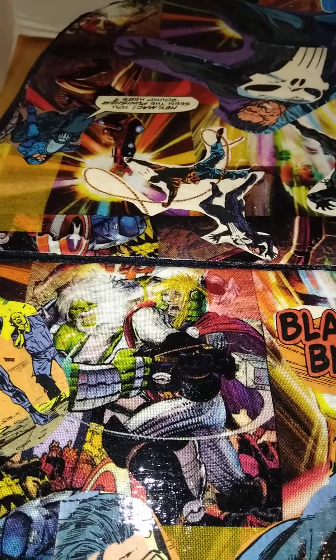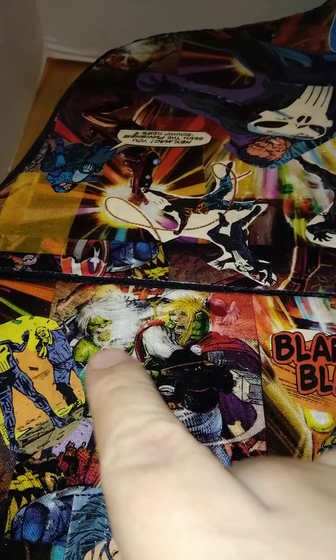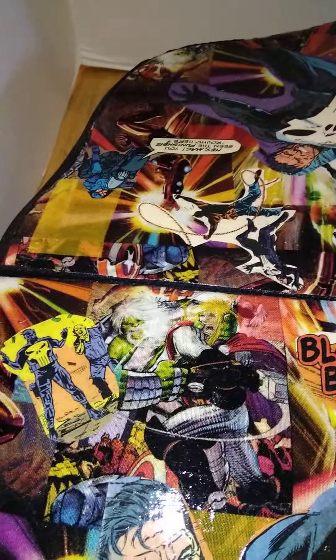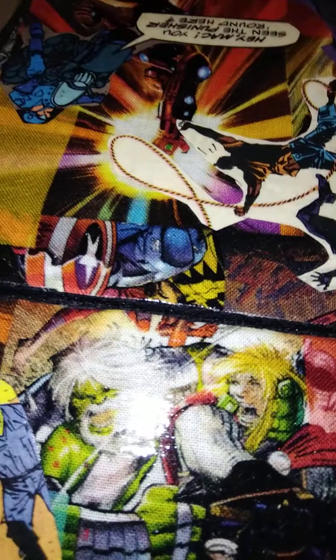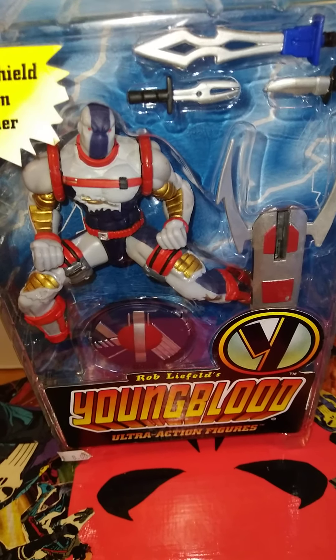Anyway, in other toy news — this is Die Hard from the Youngbloods. I had this joint when I was young. I'm not sure if this is a Rob Liefeld figure or a Jim Lee. My homeboy at work was saying the Wildcats was Jim Lee's version of the X-Men. I think Youngbloods is Rob Liefeld. And there you go — it says Rob Liefeld right there. So I was close.